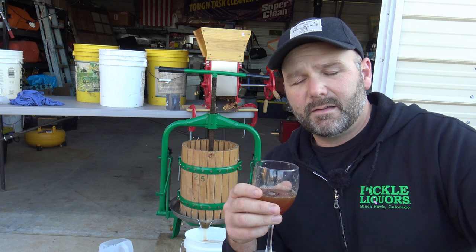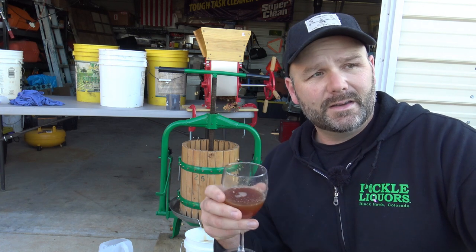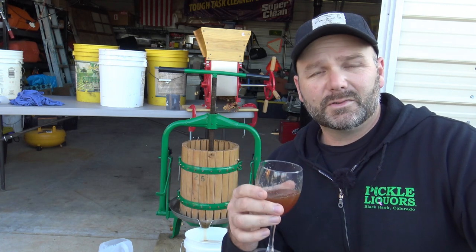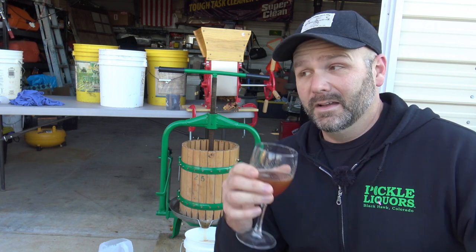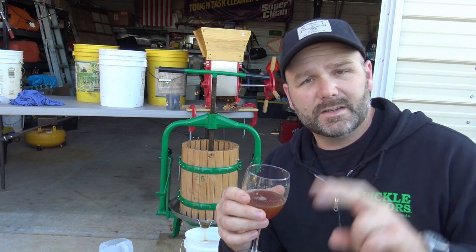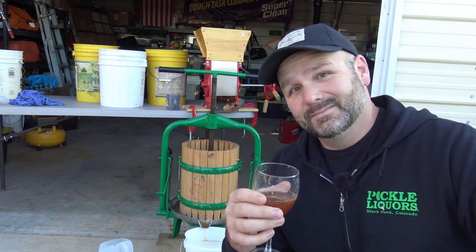Each one of these bins cost $75 and they are 17 bushels apiece. 17 bushels of apples will give you around 20 to 25 gallons of juice. That juice will work off and you'll have 20 to 25 gallons of apple cider or vinegar. We have two of these to do and we have seven carboys to fill up.